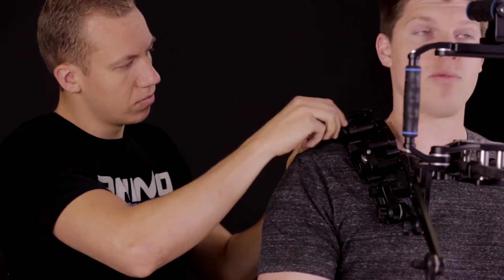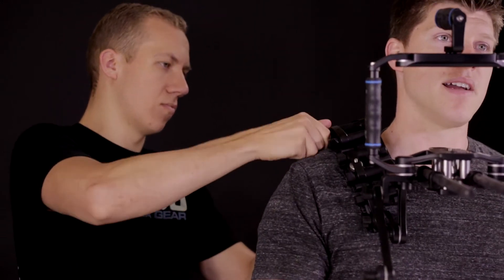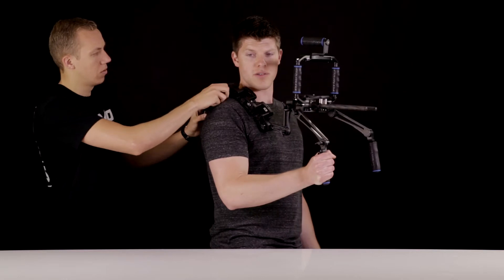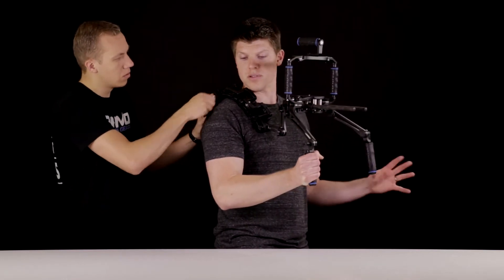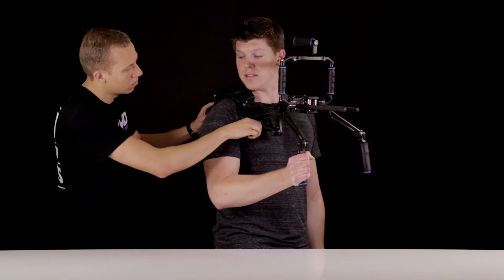One really cool thing about the Rhino rest and the Rhino rig is it's meant to customize to your body and to what shooting style you're doing. He's going to go through and tighten up loosely first, then go through and really reef on all of them and make sure they're really securely tightened.